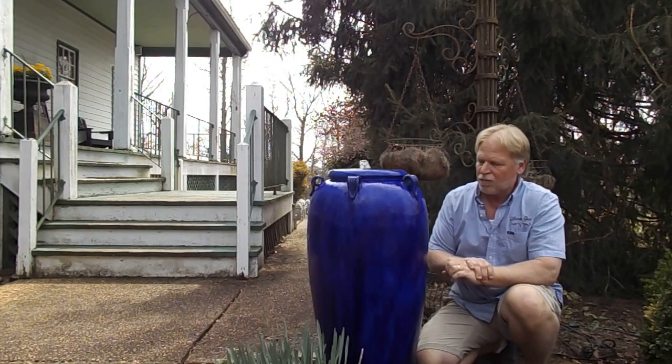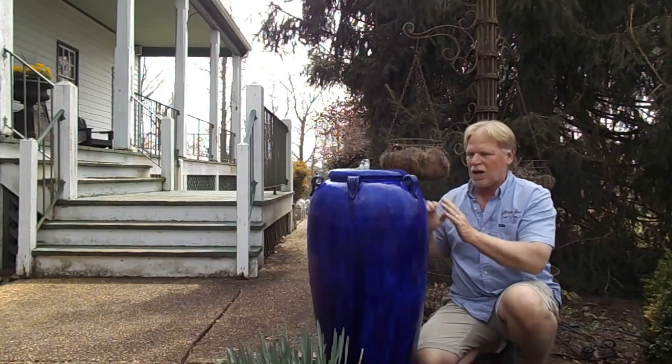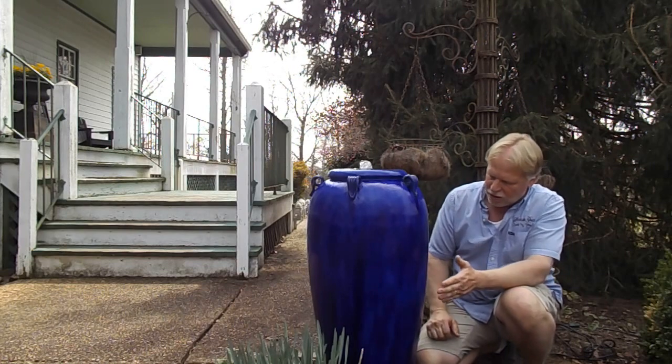It could work in the shade too, but in the sun it's going to bring out some more of those colors. In a shady garden it's going to be kind of a dark color — maybe that's what you're looking for. So this is a great looking jar.